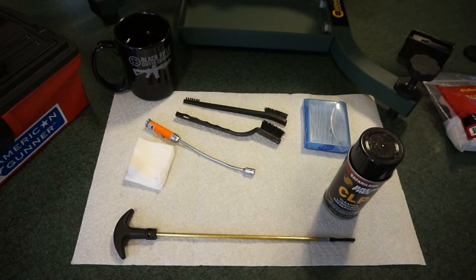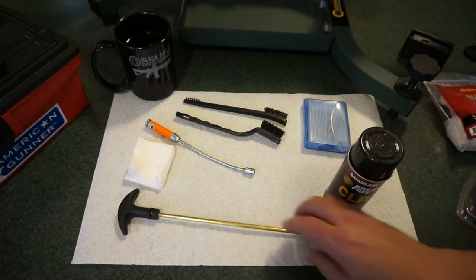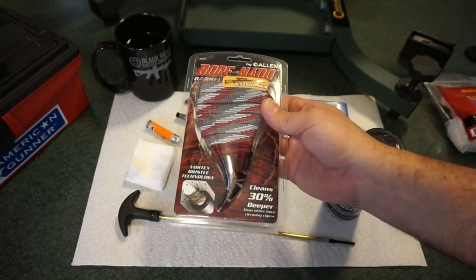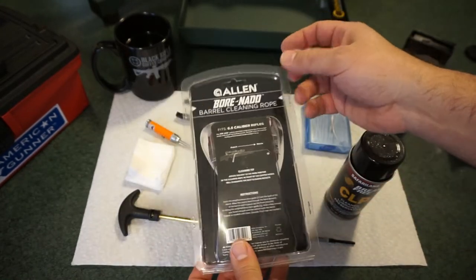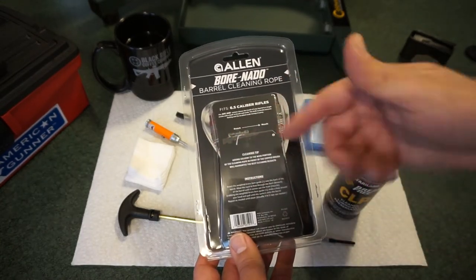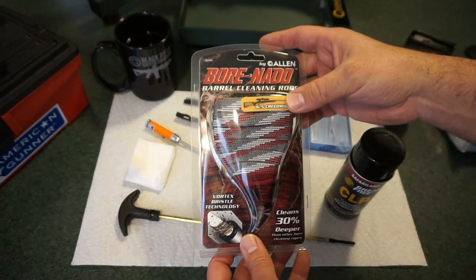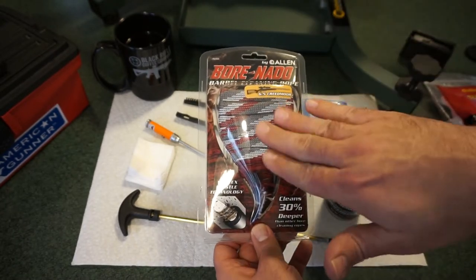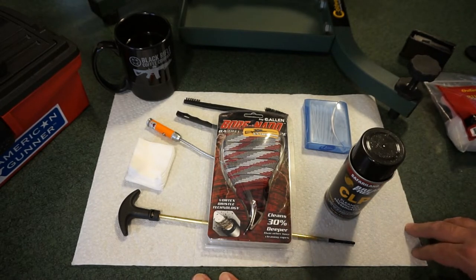For cleaning the bore you've got a couple of options: a one-piece cleaning rod, or a multi-segment cleaning rod from a traditional cleaning kit. I'm trying something new — the Allen Bornado, which I bought at Walmart for about seven or eight dollars. It's set for 6.5 Creedmoor, claims to clean 30% deeper than other bore cleaning ropes, and features vortex bristle technology that rotates through the rifling. You want to go from the rear to the front. The bullet is a .264 caliber, so look for that spec when buying a bore snake.